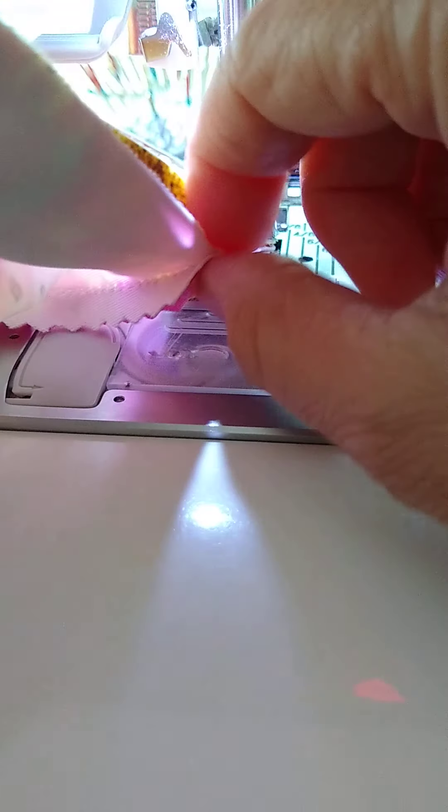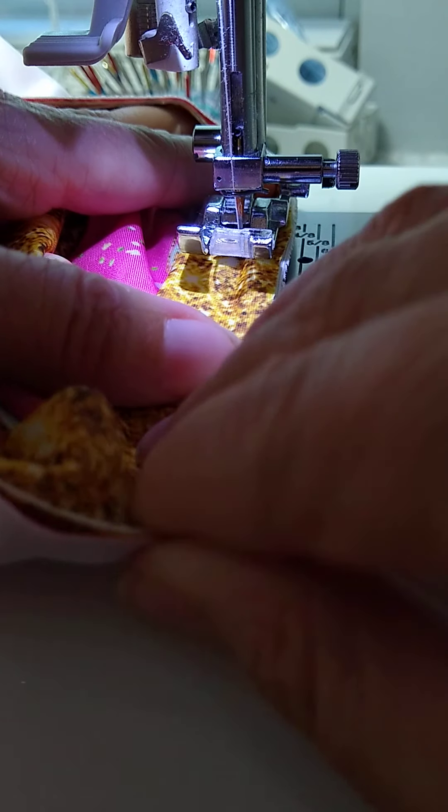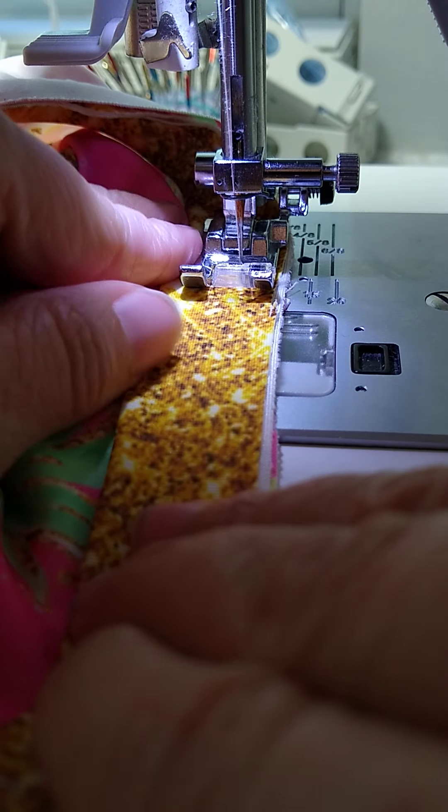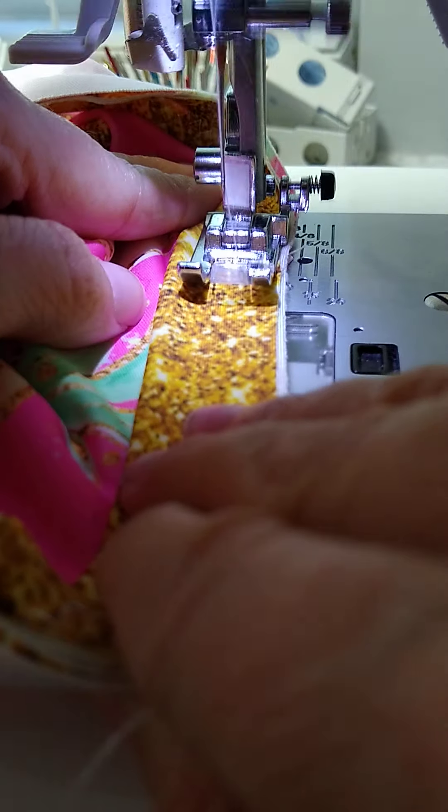Sometimes when you're doing these it feels like you could use a third hand, but of course we don't have one. You can also use clips and have it pre-stretched all the way around. I personally just like to hold it and hope for the best, and if it doesn't work out the first time I grab the seam ripper and try again.